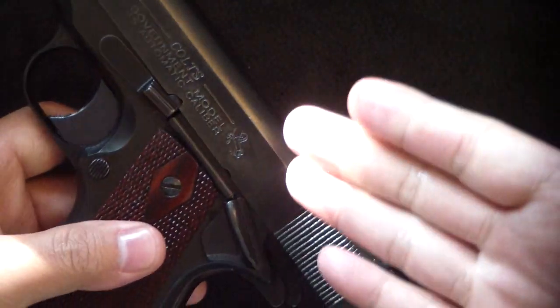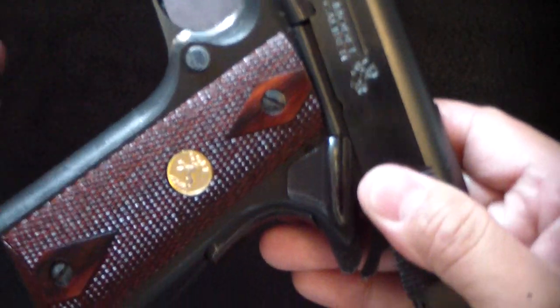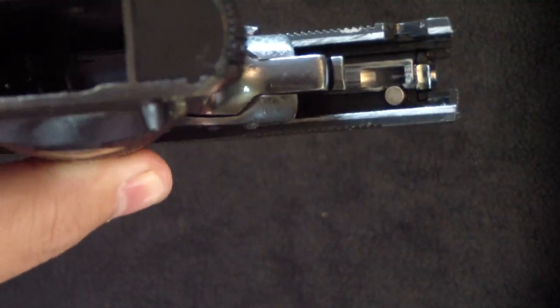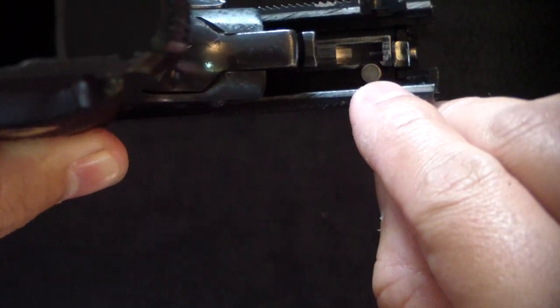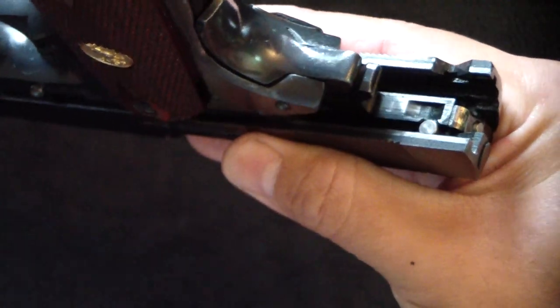How you can tell — in case the 1911s aren't marked Series 80 like this vintage Colt — is by racking the slide back and looking in there. You can see right there what is different: there is an added firing pin stop. It's like an added safety, and unless it's depressed, the firing pin will not go.